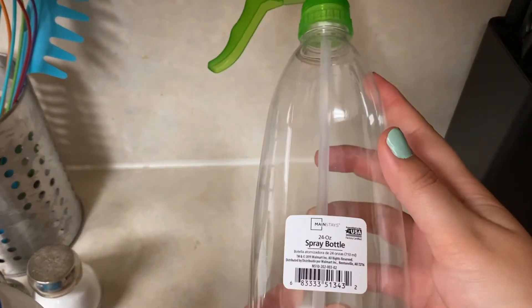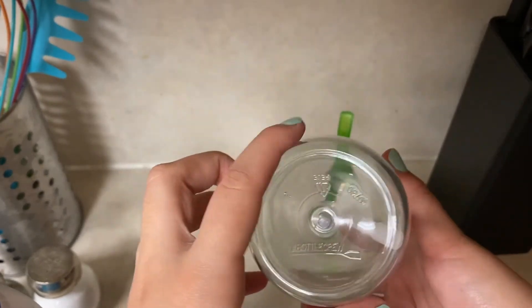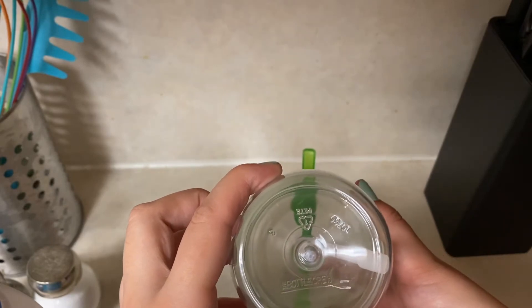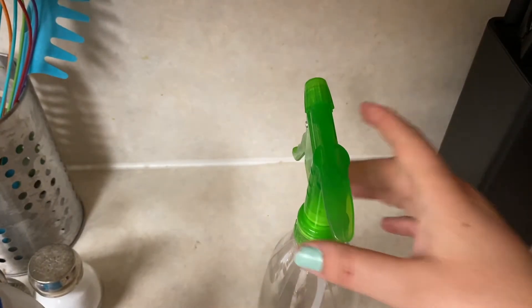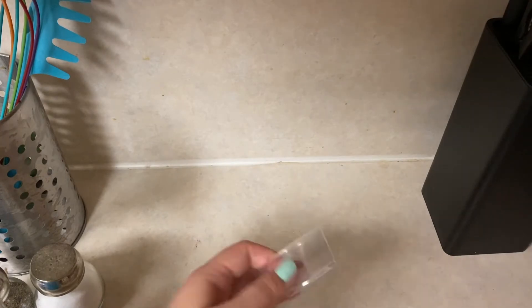I couldn't find any industrial bottles meant for chemicals, so I found this in the garden center at Walmart. It's only 24 ounces, which kind of sucks because I wanted it to be way bigger — I wanted to do it on a 32-ounce scale, or at least 64 ounces, half a gallon. But I couldn't find either, so this is going to have to work.